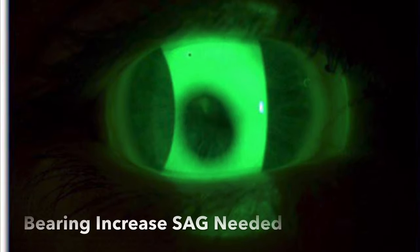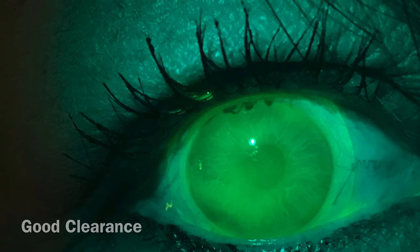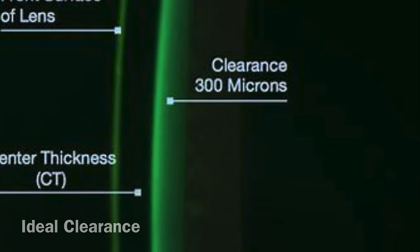The next few slides will show you different fluorescein patterns — one where there is some bearing, and another that shows good clearance over the apex of the cornea, along with 300 microns of clearance using white optic section. The final step is to make sure the lens is landing softly on the conjunctiva and sclera. Get good coverage over the limbus and good clearance off the apex before evaluating the edge. If the edge is not appropriate, you may get impingement or compression — always check the edge last.